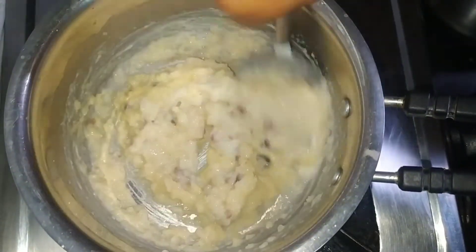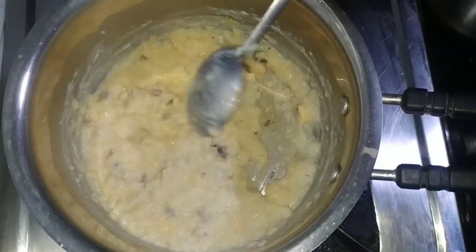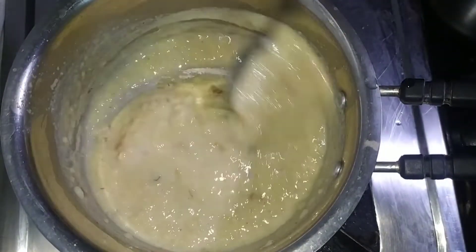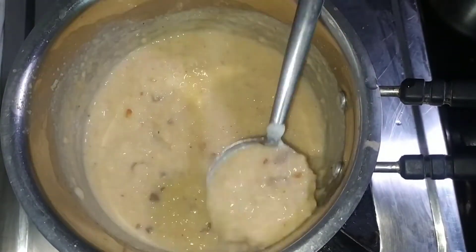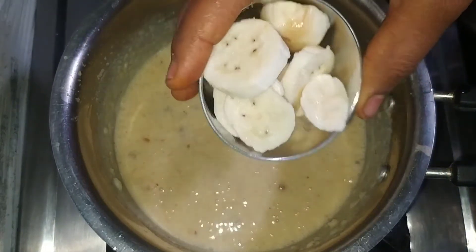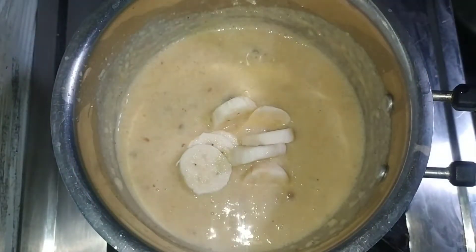Add 1 teaspoon of baking powder, and add 2 to 3 portions of baking powder. We add it to the stove. Now we will set up the stove. It will be used — add it for about 4 inches.